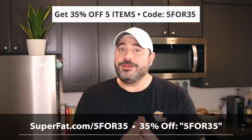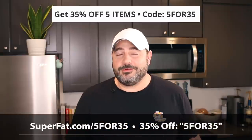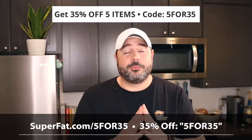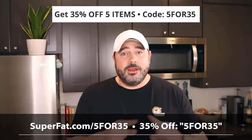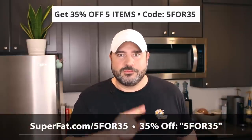Thank you so much SuperFat — sponsorships like yours keep channels like mine on the air, and I'm truly appreciative. Guys, if you want to support me, use the link below and save a little money. Now let's go make some chocolate mousse!